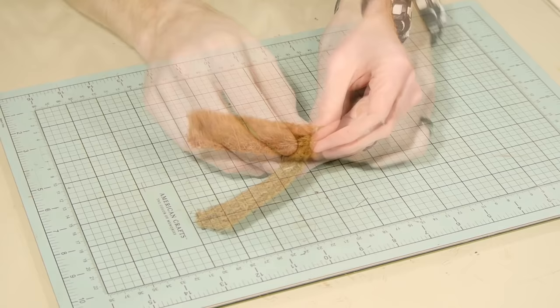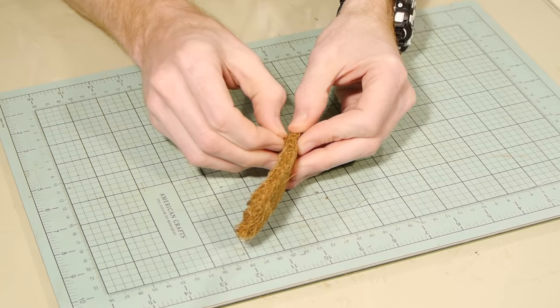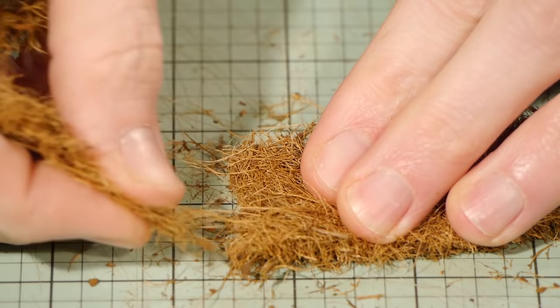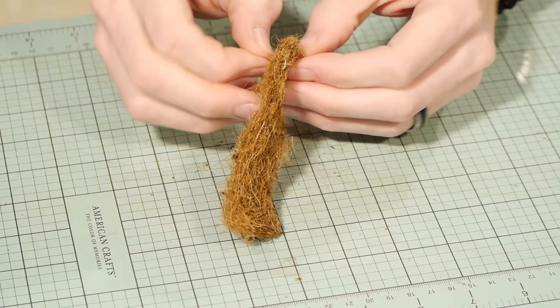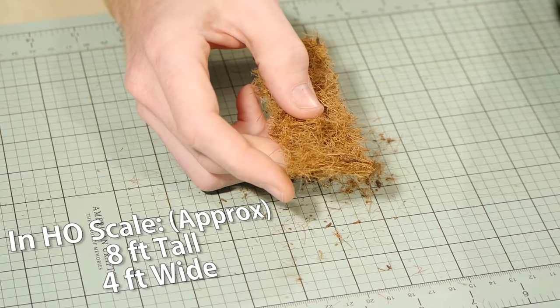The basket liner I used had a thin layer of fibers on top that were bound with a layer of glue. I want my hedge to be a little rough looking so I peeled the very top layer away to reveal the loose fibers underneath. Now I start to tease out the fibers to create the width I want. This is quite a large hedge so I teased the fibers out to approximately one and a half to two centimeters.